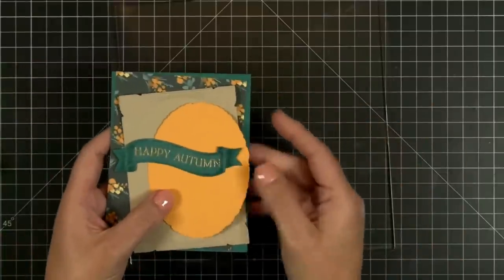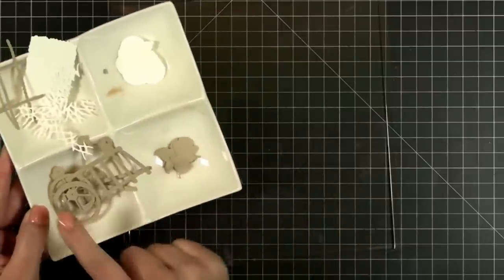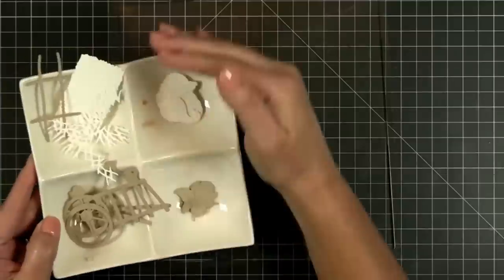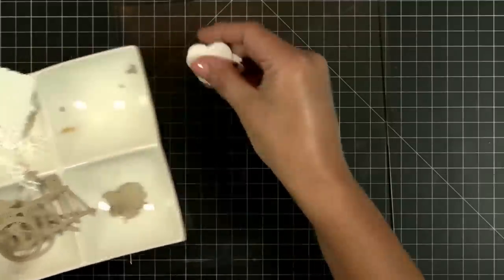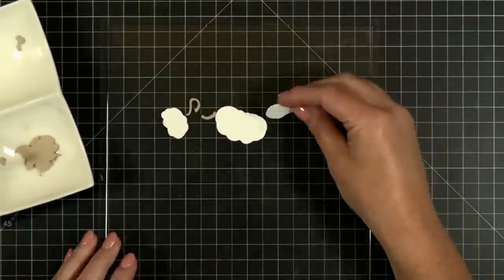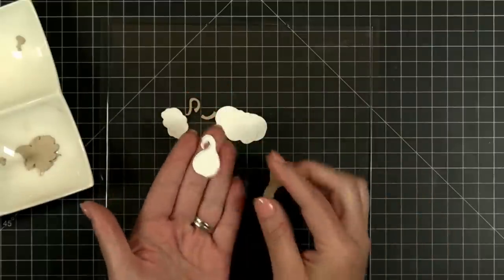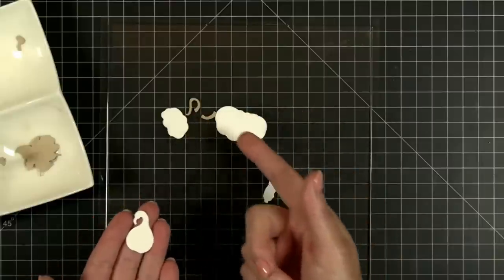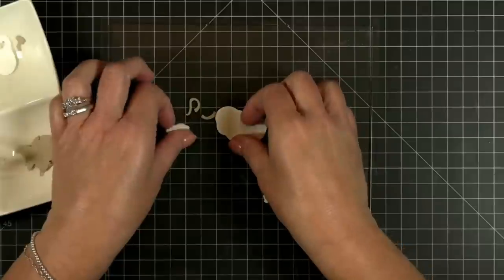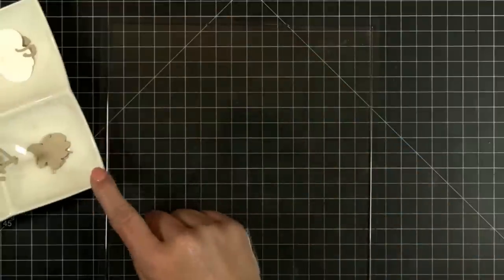That gives you a look at how I'm going to kind of build up my layers this evening. We have some yummy new die cuts — a little farm cart that we're going to build. We have some fall bounty because we need something to put around the cart. We've got gourds, pumpkins, little tops to the pumpkins, a bale of hay, and all kinds of yummy fall goodness — even little leaves.